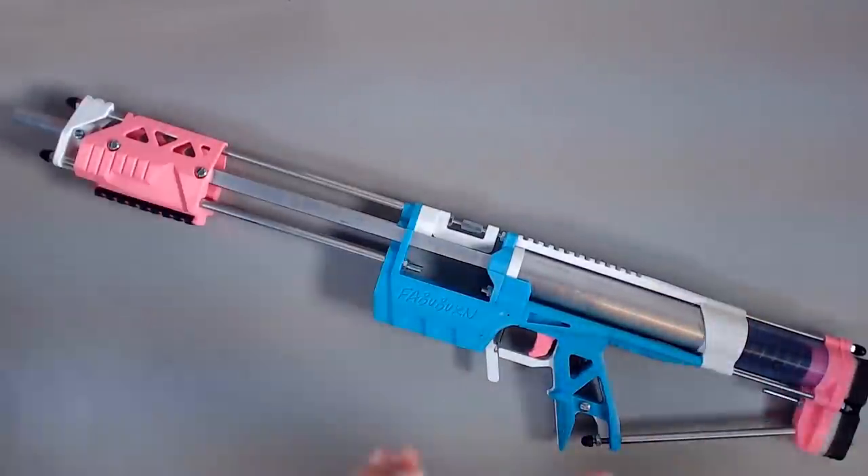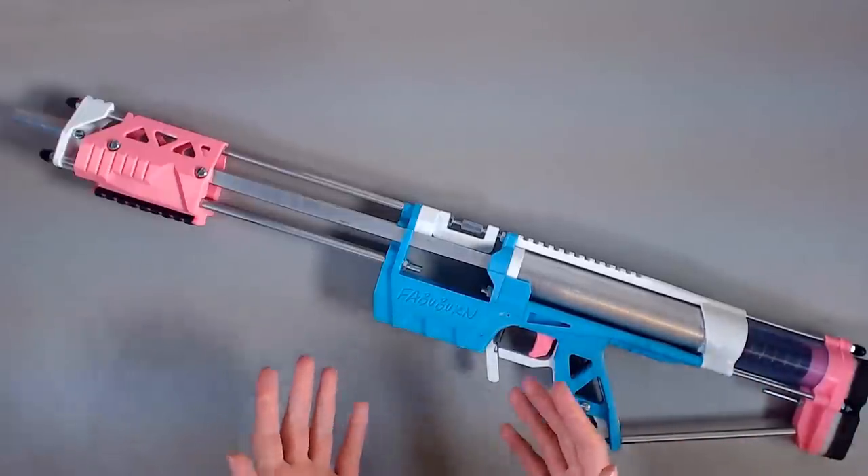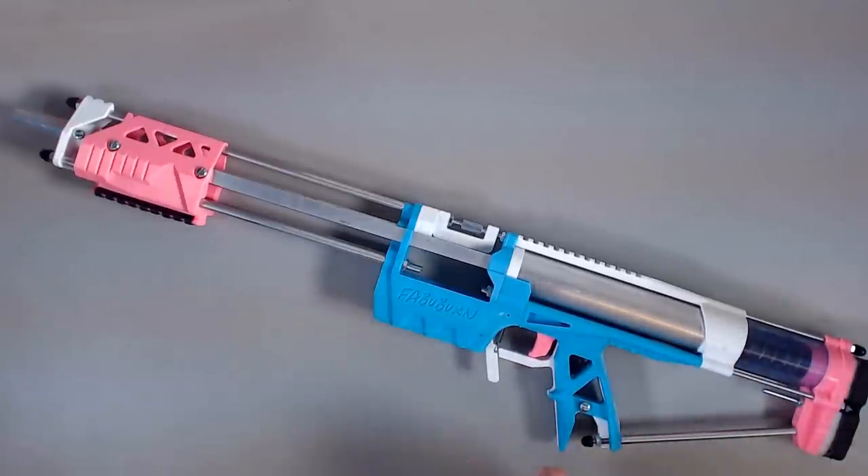What's up, enthusiasts? Welcome to another episode of Workbench Wednesday. Now, you may be saying, Jeng, we just did maintenance on the Caliburn last week. Why is it back here?